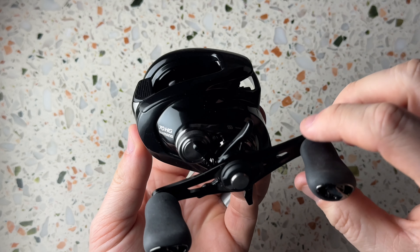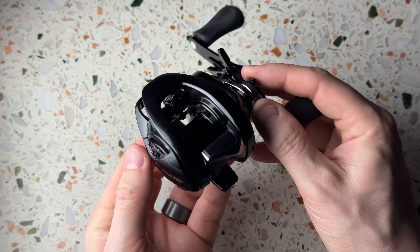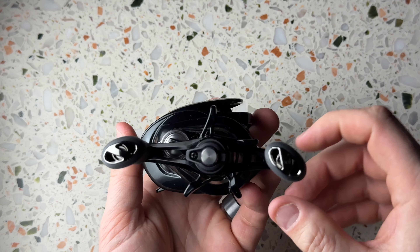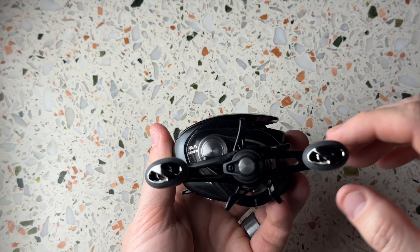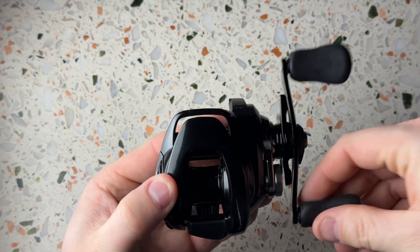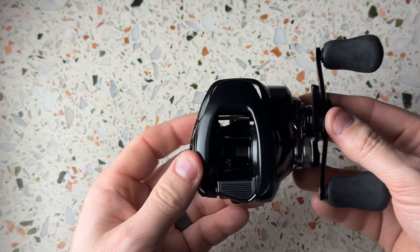Let me know in the comments below if you like the color of the new Shimano DC reel — personally I really like it. It looks really really cool to me. This matte finish and the silver detail design here, it looks pretty good. The handle is a pretty standard looking handle — you have the silverish details on the knobs, standard length. This is the HG model.